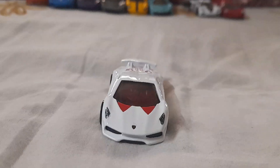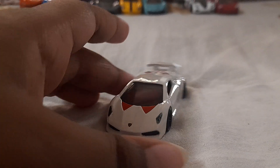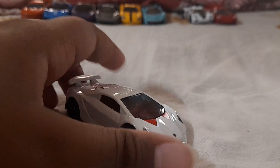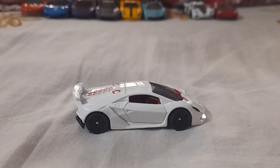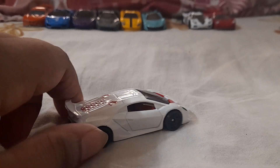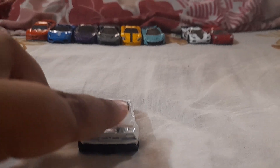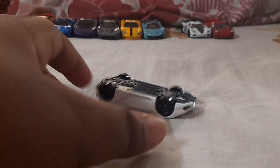Both the Sesto Elemento and the Agera look very similar color-wise, but I won't review the Agera since I've already done that on my channel. This car could appear in some future races. My birthday is coming up next week, so I'll be gluing the Jesko back into its package and doing the same with this one, then re-opening them on my birthday.